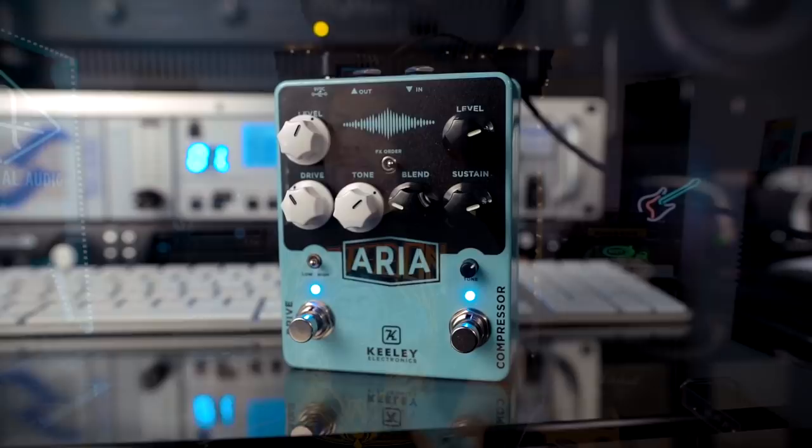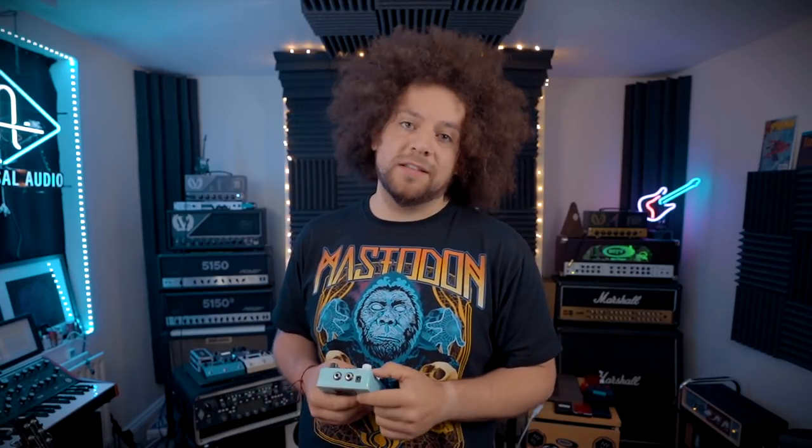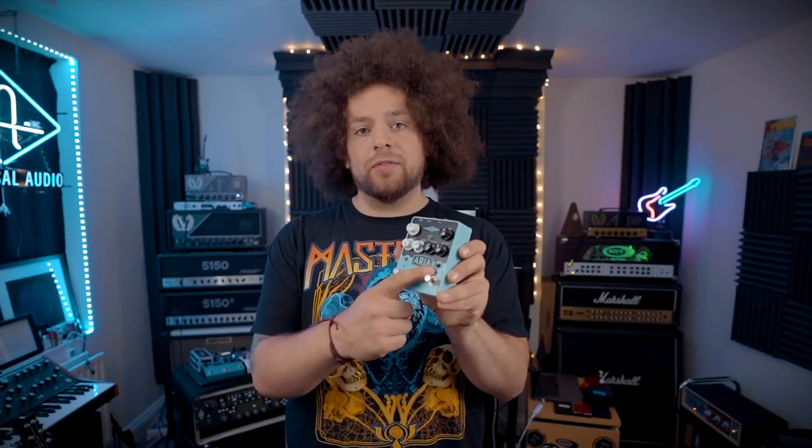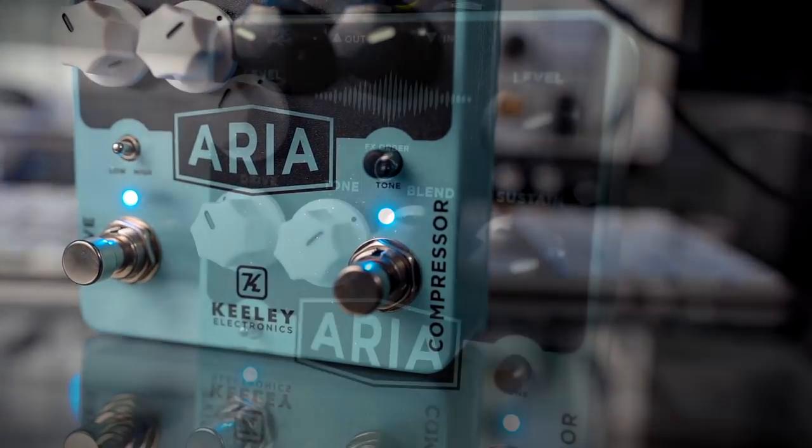Level is the volume of the compression effect. Sustain is the ratio — the higher you turn the sustain, the more sustain you'll get, but it will also bring up the noise floor. If you haven't seen my video on how to use a compressor — it's a Keeley compressor, so it's relevant — I'll put it in the description. You've also got blend, which is the dry/wet signal, so you can choose how much compressed tone to blend into your dry signal. There's also a little tone knob on the front, and of course the effects order switch in the middle.